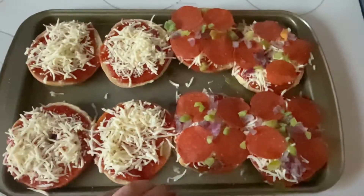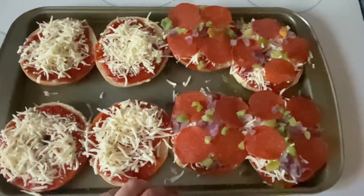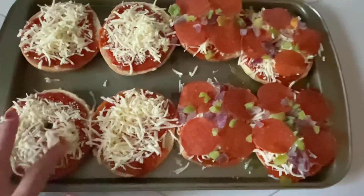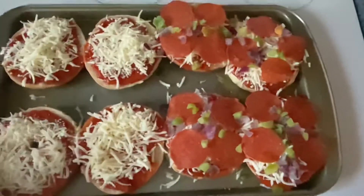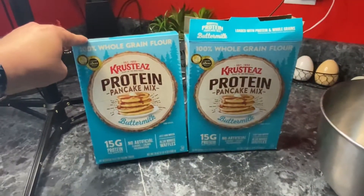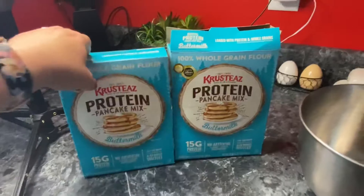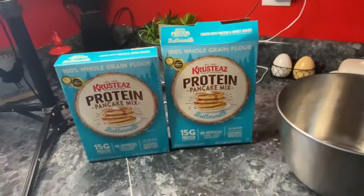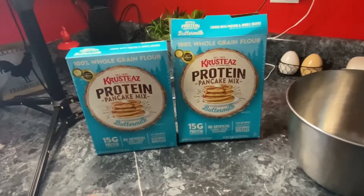Now I have the pizzas all assembled. I'm going to put them in the oven at 350 for probably about 10 minutes or so, just until the cheese is nice and melted. Next we have two open boxes of this protein pancake mix. I'm going to mix these up and use these to make waffles — regular and then chocolate chip.